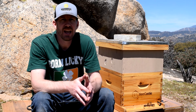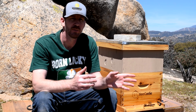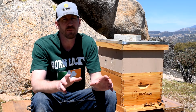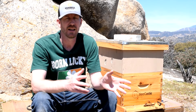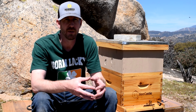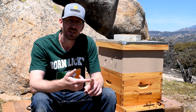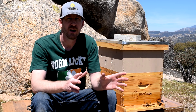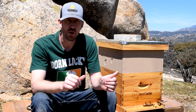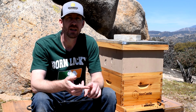Hey guys, welcome back to Project Tube. Today is six days after I installed my first package of bees in the hive. Today we're going to do a hive inspection. I've been inspecting the hive pretty much every day since I put them in, checking the feeder on the top and making sure they have plenty of syrup so they can get well established. Today we're specifically going to check for comb production — all the frames I put in have been bare plastic frames, so they need to build them all out. Next we'll check for brood production to see if the queen has been laying.